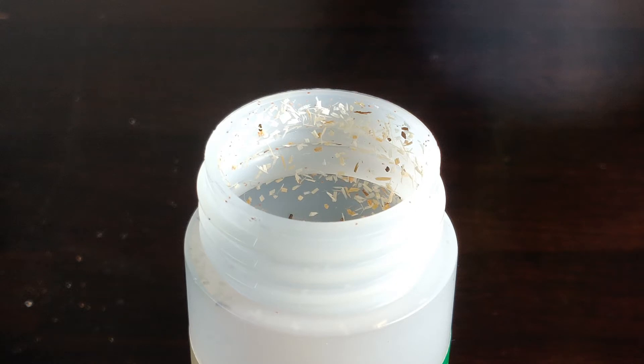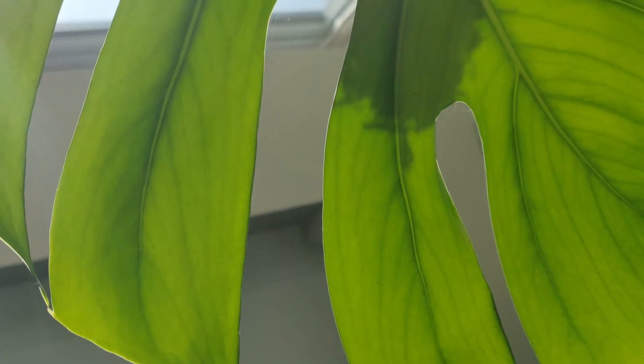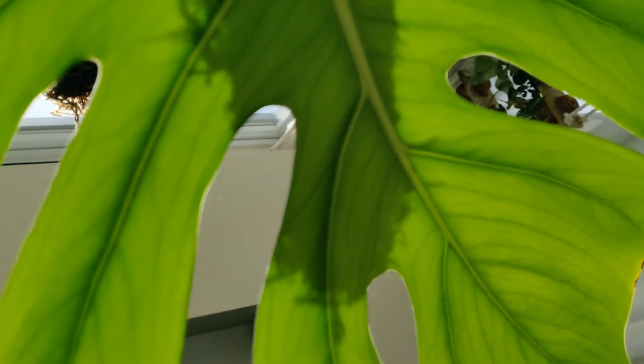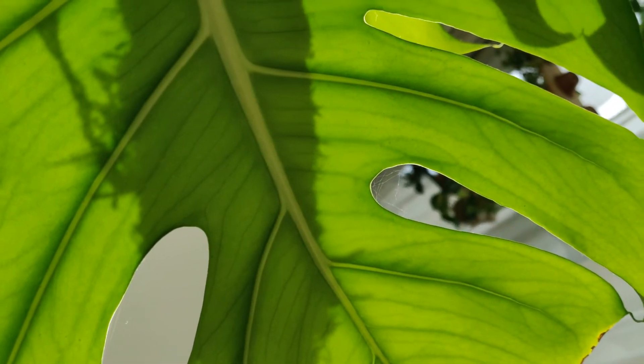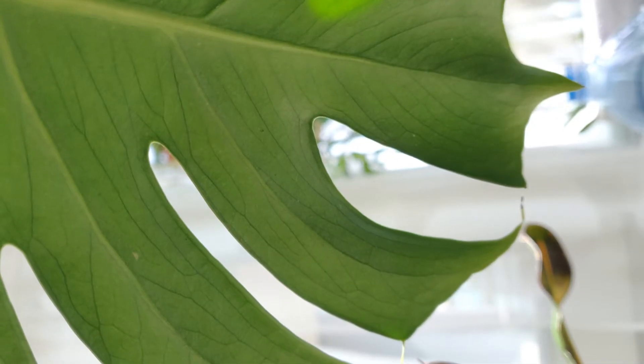If you've ever had an infestation of spider mites, you know it can be the bane of any plant parent. Spider mites eat plant tissue and sap, slowly killing your plants. If your plants are mysteriously dying and are covered in fine webbing, you've probably got yourself an infestation. One of the most frustrating things about spider mites is you have to kill almost every single one on a plant to get rid of them permanently. This might take weeks of spraying pesticides that could damage your plant.